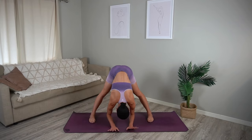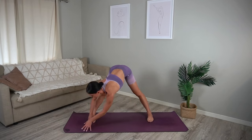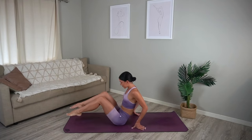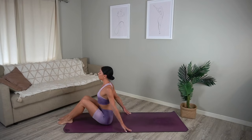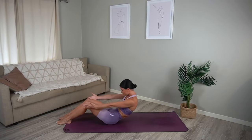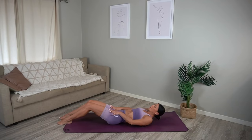Then lift your chest and slowly pivot yourself to the front side of your mat and lower down onto your glutes, finding a seated position. Let's carefully roll our spine all the way down to our back.